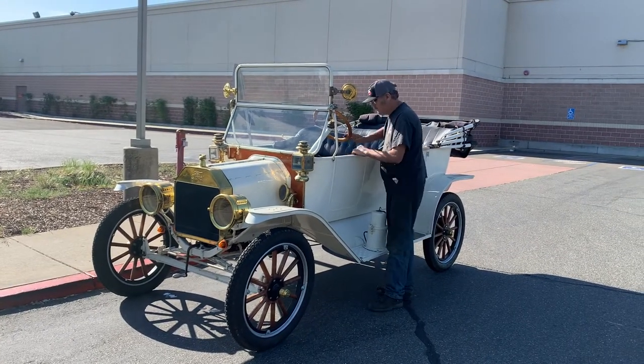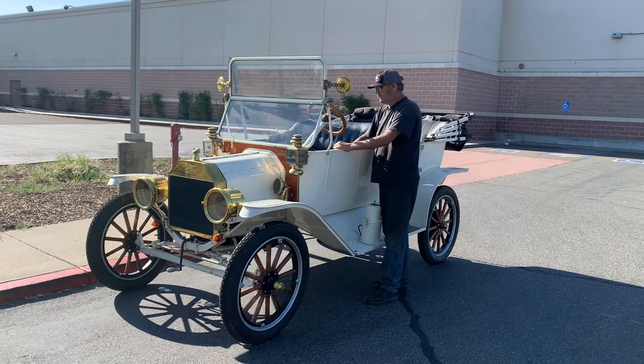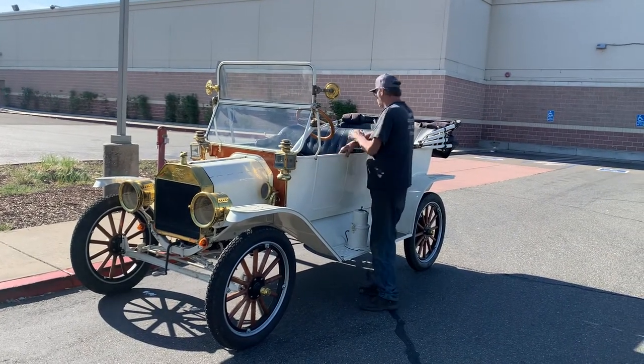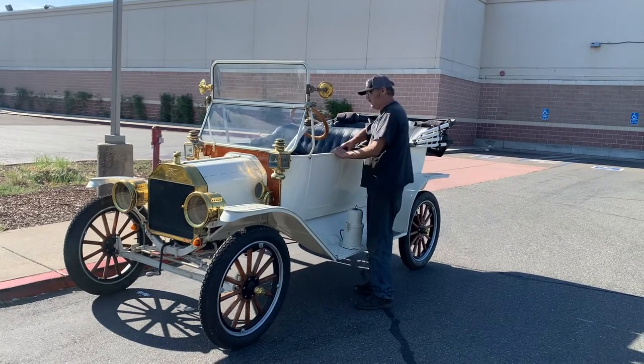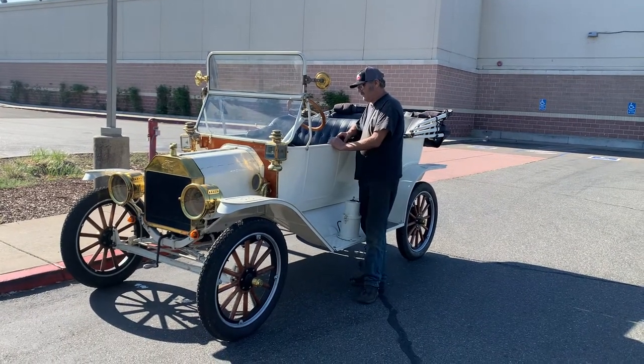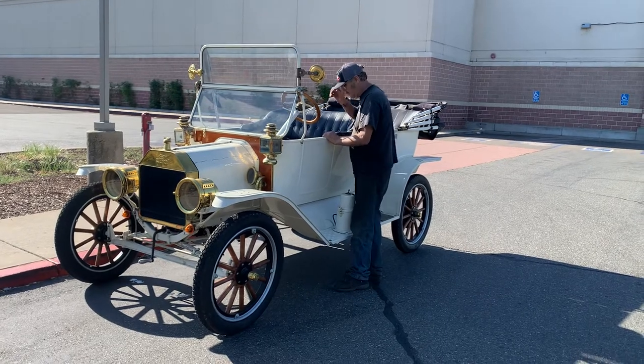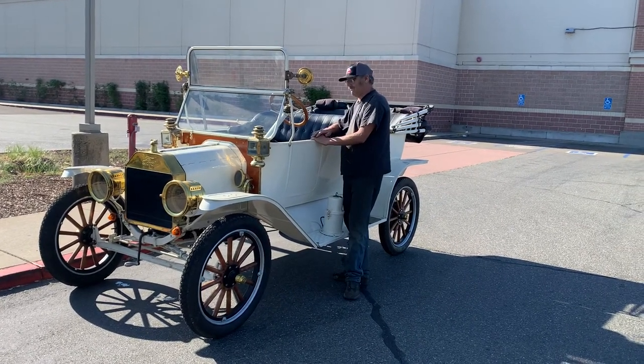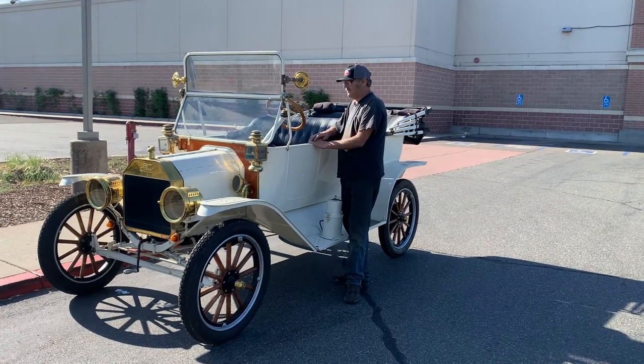Greetings from the road. This is Freighter Jim. I'm here with Eric Barrett in Auburn, California. Eric's going to explain to the new owner the startup procedure for this 1914 Model T. Keep in mind this doesn't apply to all Model Ts — it applies to this car. Every Model T has little idiosyncrasies that make it unique for starting, but this applies to most Model Ts as well.